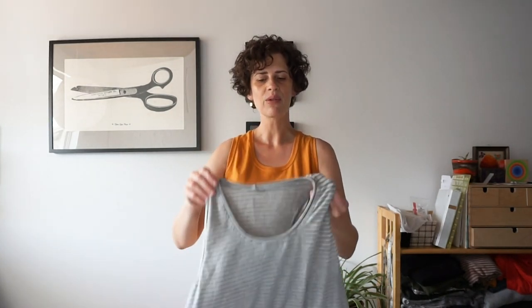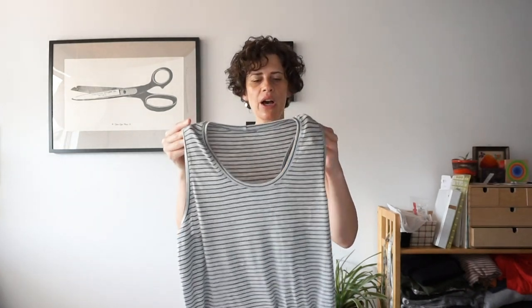Today we're going to be sewing the tank top and it's a pretty quick sew, so we're going to do it all in one go. Let's get started.